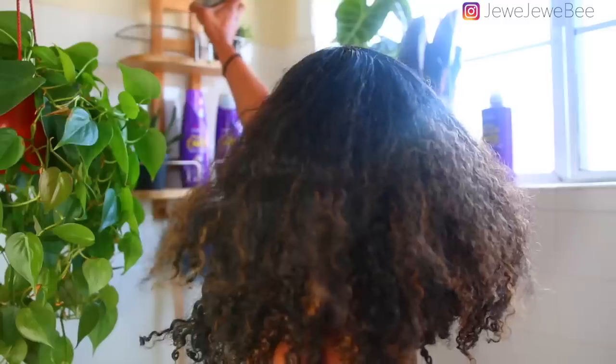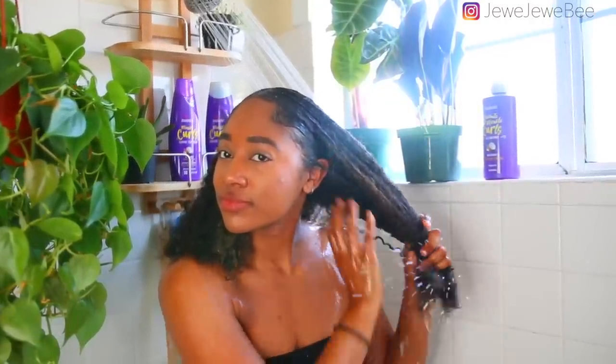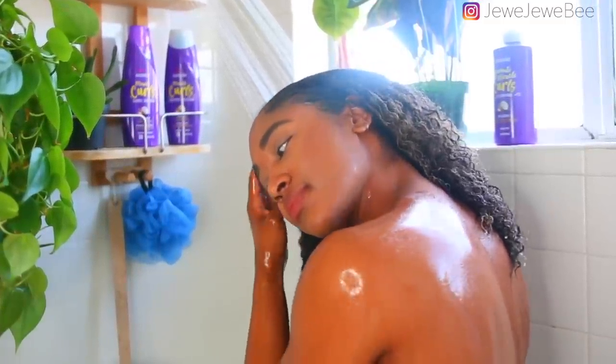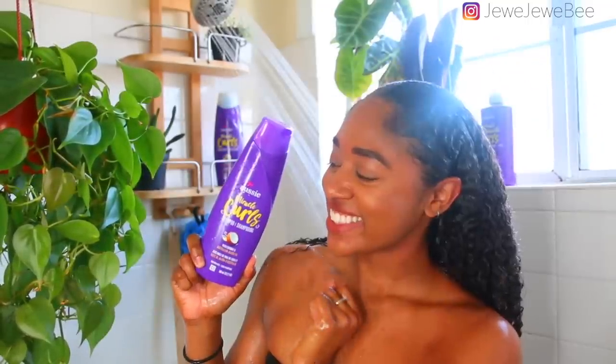I'm starting out with a two-day-old bun, so honestly I'm starting off really good. My hair wasn't tangled, it was still pretty moisturized, so this was a really good base to start with. Of course, the very first thing I'm gonna do is wet my hair and then shampoo.